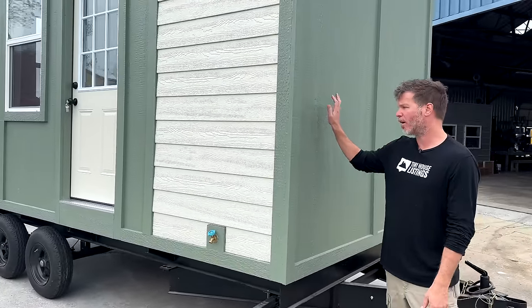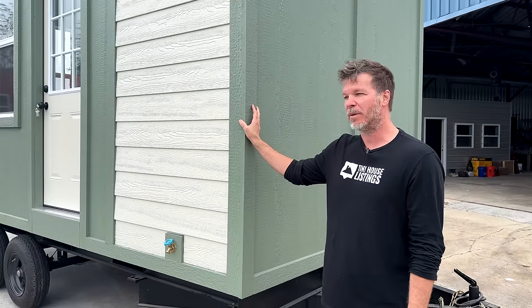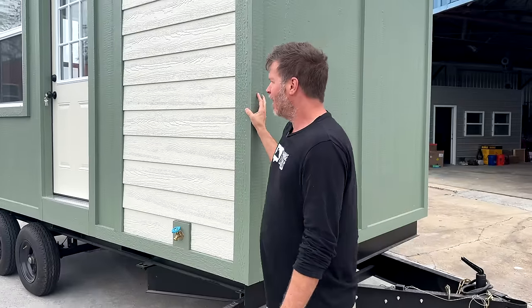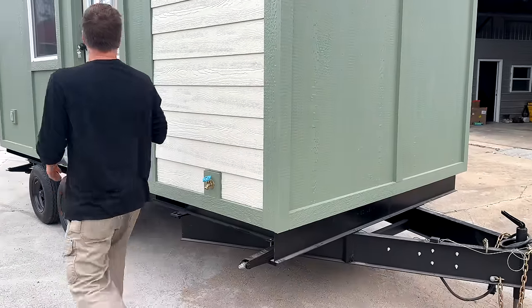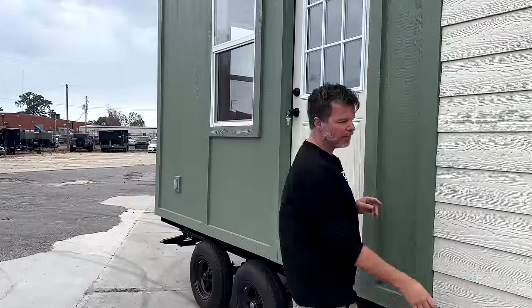This is a 50-year product. It's painted to whatever color you want — we use Sherwin-Williams paint and you just pick which color you want and we paint it. Coming across the front, we have a 32-inch entry door and a water spigot.